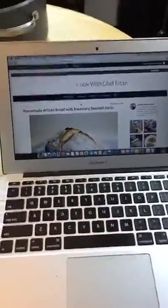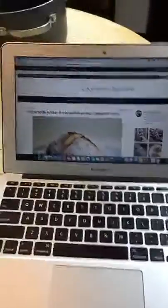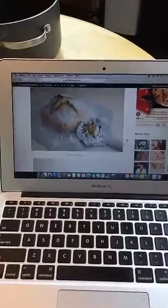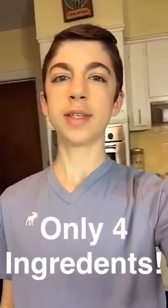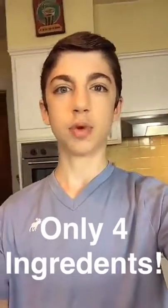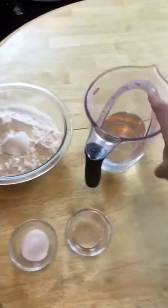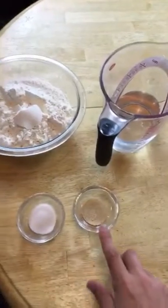The recipe we're going to be making today is my homemade artisan bread with rosemary roasted garlic. Make your own bread sounds like it's going to be very challenging, but really this bread is super easy. It's only got four ingredients: flour, water, yeast, and salt. All right, let's start the bread.